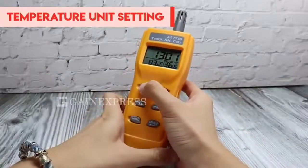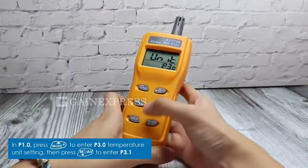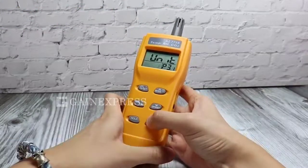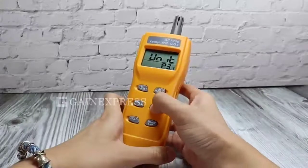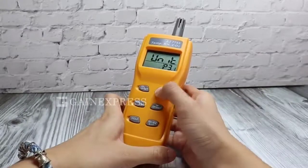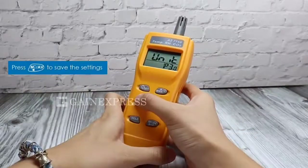Temperature unit setting. In alarm mode, press MODE to enter temperature unit setting. Then press the MIN button. Then save the settings.